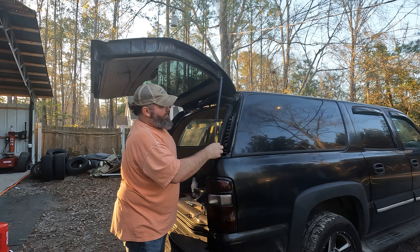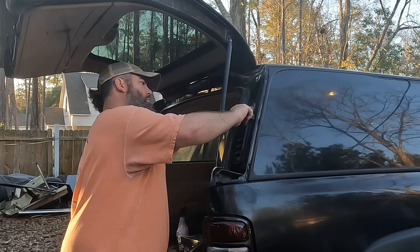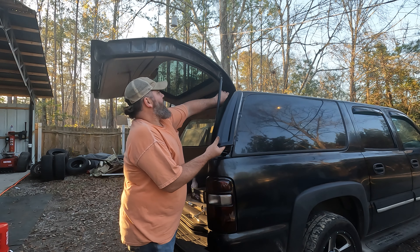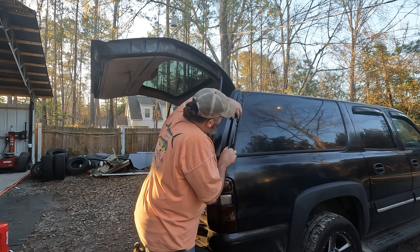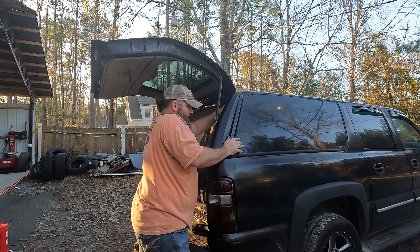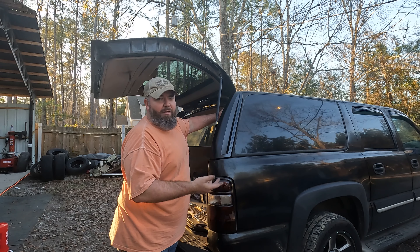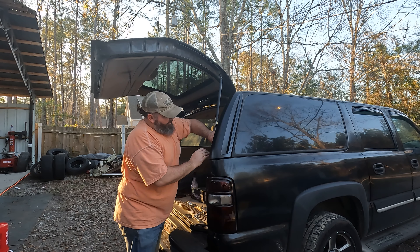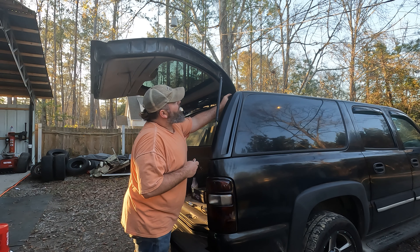I'm going to sleep way better tonight knowing that the back underside of my D-pillar covers is cleaner than it was yesterday. Alright, we're going to take this, kind of slide it up behind here, and then align this up. Once these get put in, everything else kind of falls into place. There we go. I'll let these dry for a day — I did them yesterday and I put them on today. When this screw hole up here lines up, you know you're good. That's clicked in. Pretty easy.